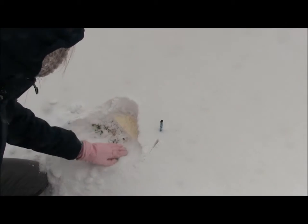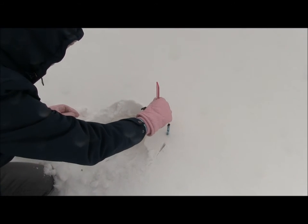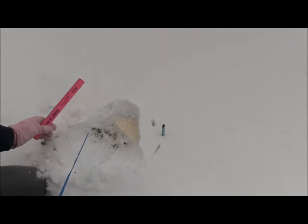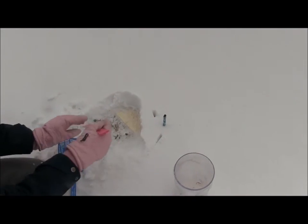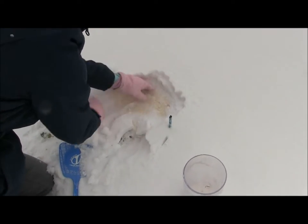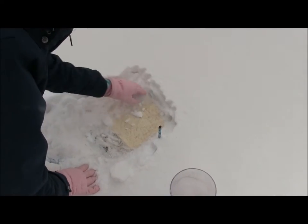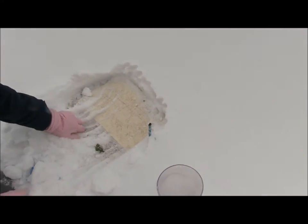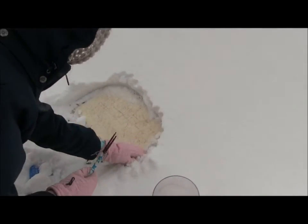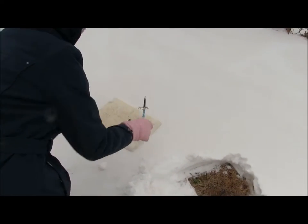We're going to clear away the rest of the snow from the snowboard so we can start over with a fresh sample tomorrow. Notice the snowboard is white so it matches the snow. We wanted it to match the snow so it doesn't absorb the sun's heat in the same way as the snow around it does. So we're going to move the snowboard to a fresh location, right there.